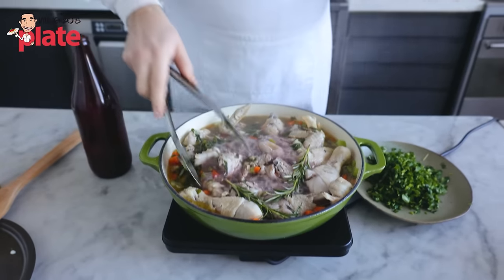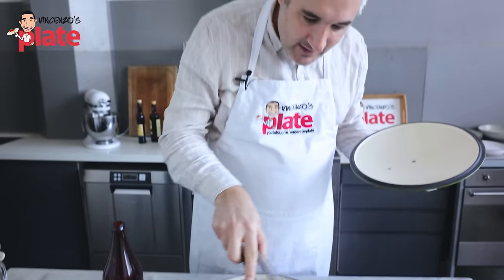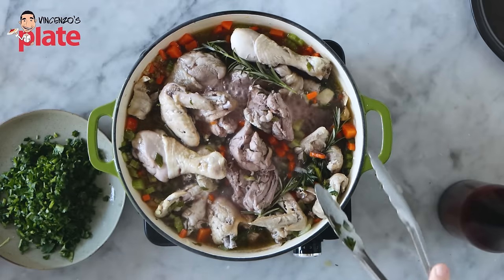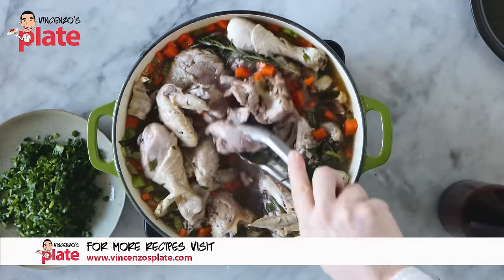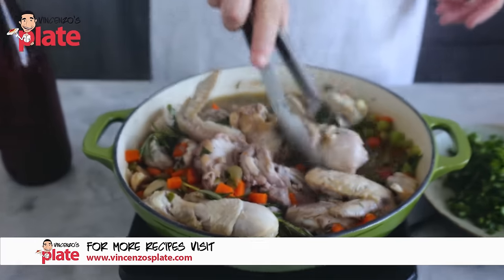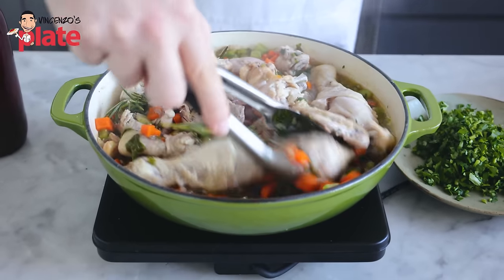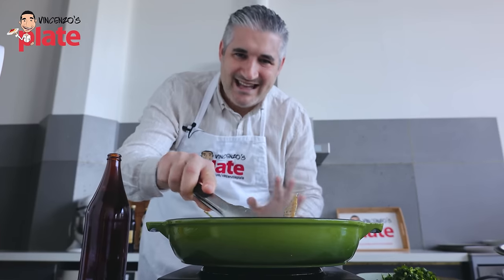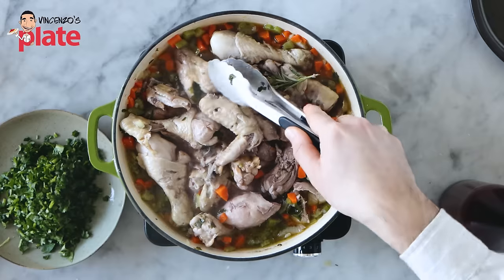Now let's check. Look at the beautiful color — the wine is giving the color to the meat. Let's turn this around. No more lid for a while, let's get this wine to leave the casserole. We don't want the wine in there anymore — it did a very important job. Let's mix everything together. The smell is so good. You will only understand when you make this.